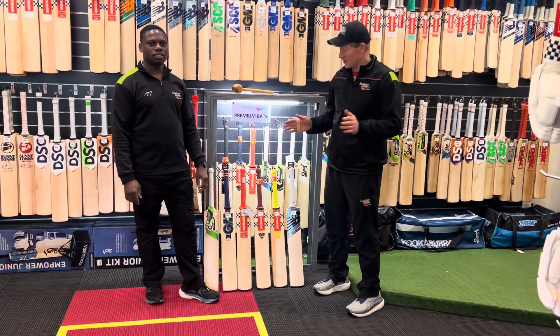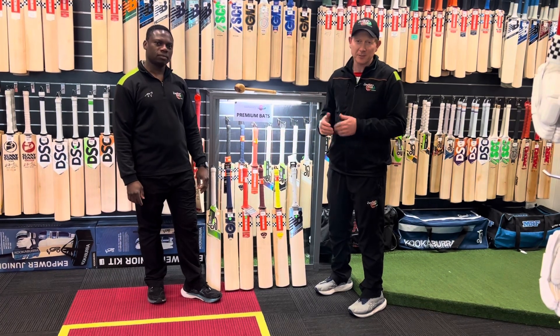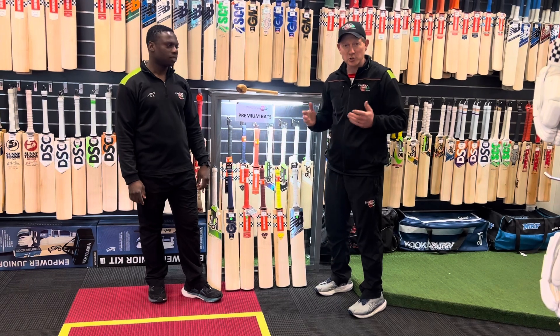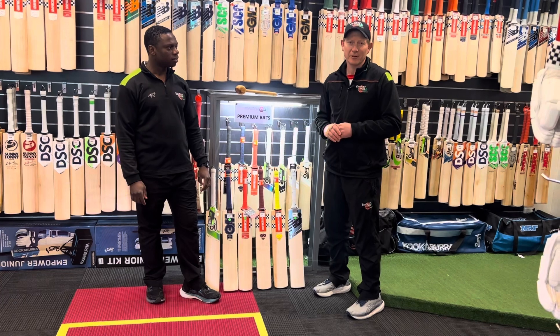So come in and see us. We test out the bats to make sure you do get the right bat. The advice that we can provide here at the Cricket Hub is so important. Myself, T, John and the crew — we're all here to help guide you to make sure you do get the right product.